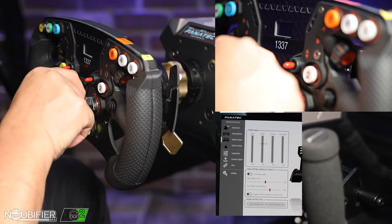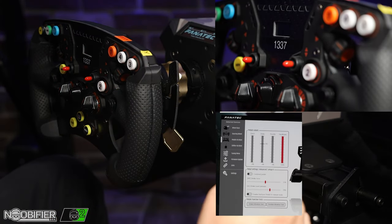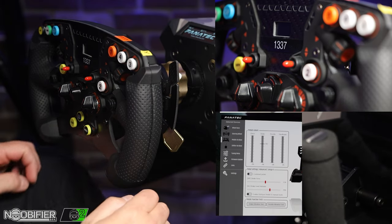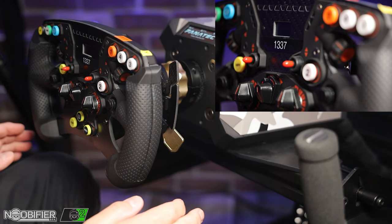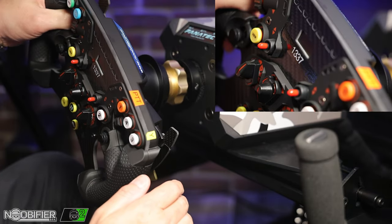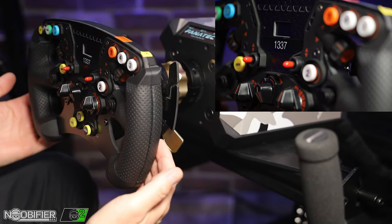It also gives you clutch and handbrake — you can see: pull handbrake, push clutch. It just gives you options. Is it going to change your life? No, and it is quite expensive — but on this wheel I wanted to test it out and see what it was all about.